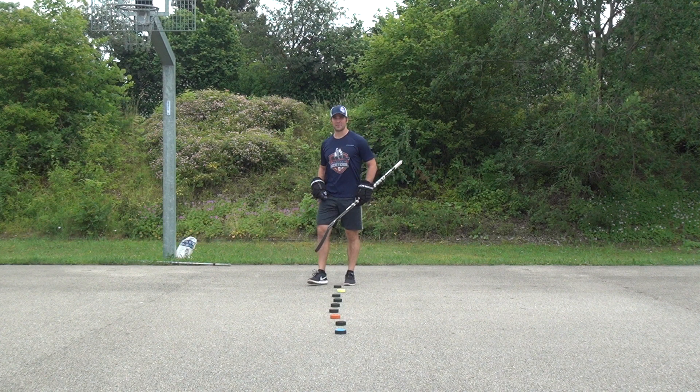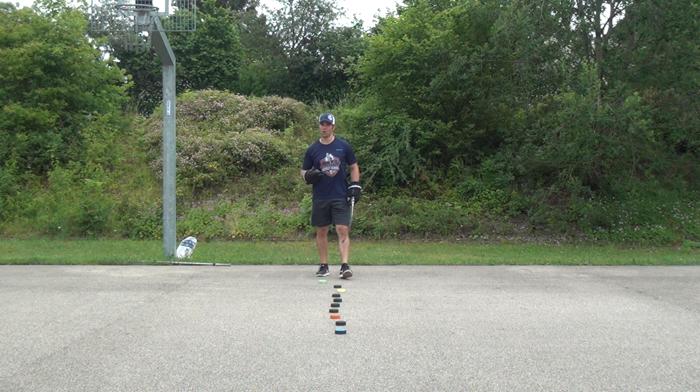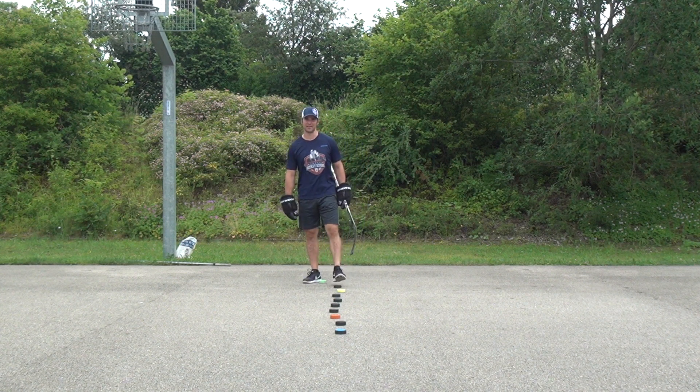So that's it for stick handling through pucks, or cans, or whatever you have, at Marcel's Hockey School. Hope you like the drill, have fun practicing, and see you next time.